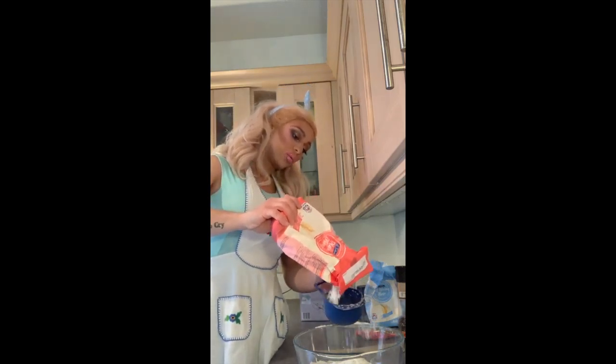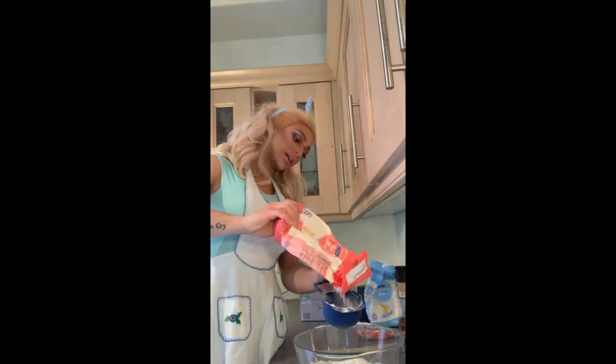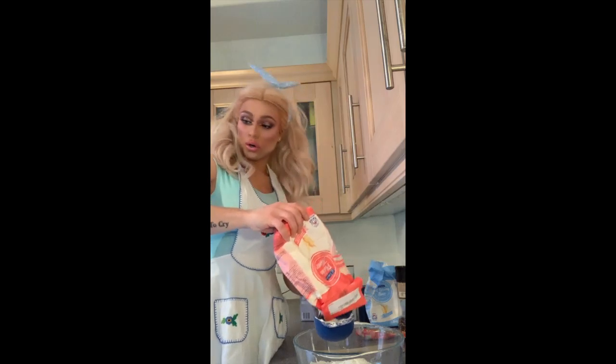Then I'm going to do the third one — one cup of the self-raising — save the other cup of self-raising for later on.